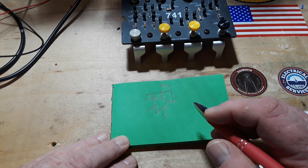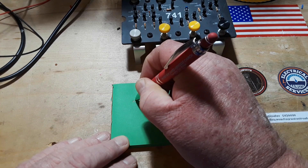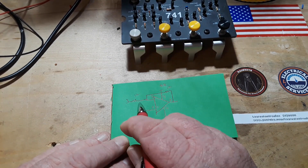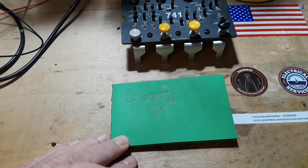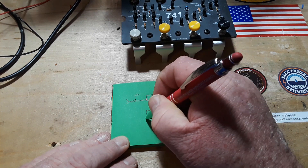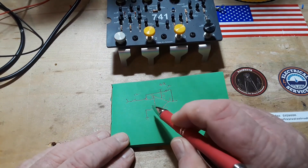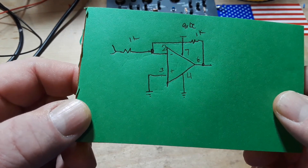The next thing we need to do is bring our signal in. We're going to put a little current limiting resistor there — 1K again, just to keep it simple. There's where our signal comes in, there's that 1K resistor, and there's that feedback coming in before it gets to the inverting input. Now, pin 3 is the non-inverting input — 2 is inverting, 3 is non-inverting. Pin 3 goes to ground. That is the entirety of our circuit.